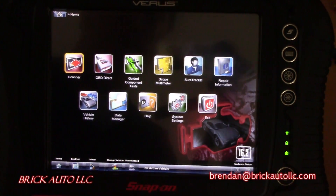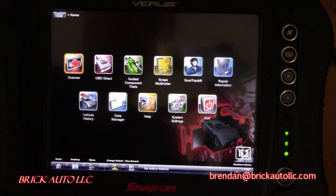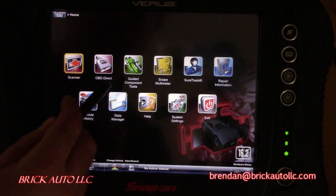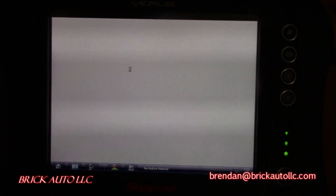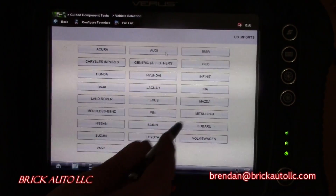I had some trouble readily finding the pinouts for the 2000 Honda Accord computer when I was chasing the powers and grounds. I did find them in the guided component tests on Varus, and this is kind of how I chased them. Let's go in there.